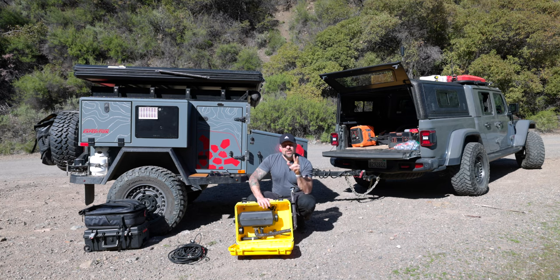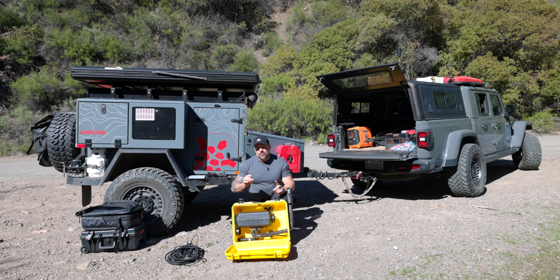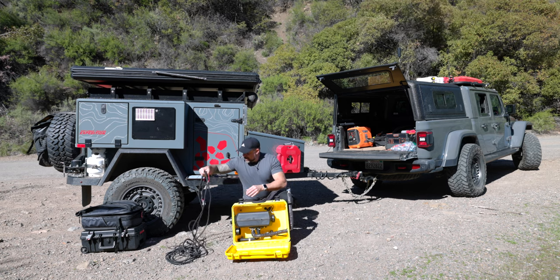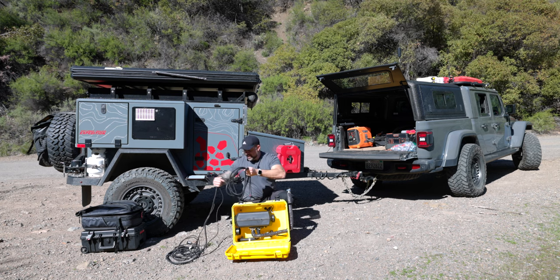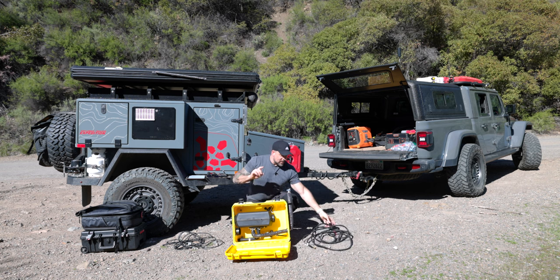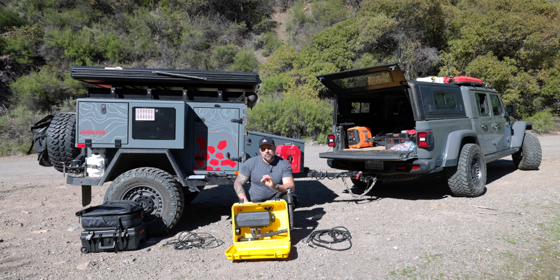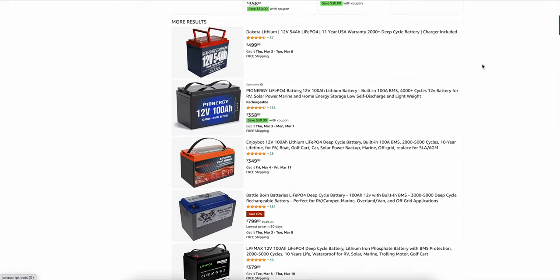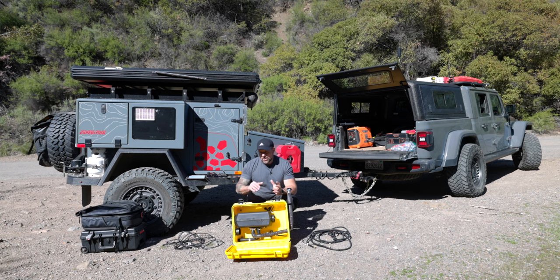You need a fuel source — either kerosene or diesel. One piece that is absolutely critical about running a diesel heater is you need a good 12-volt electrical source. AGM batteries are preferable, though they will run off lithium batteries, which is what I have in my trailer. There's a caveat with lithium batteries: you want a good quality one. These days on Amazon you'll see lithium batteries ranging from cheap to pretty pricey — you get what you pay for. If you have inexpensive lithium batteries, that power is going to be inconsistent, and that is not going to work well with these diesel heaters. So if you plan to get a diesel heater, invest in a good quality lithium battery.